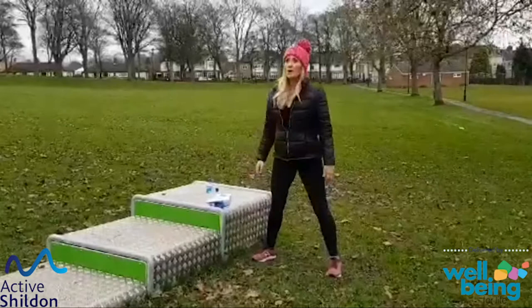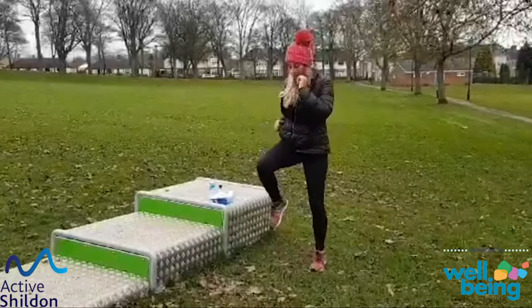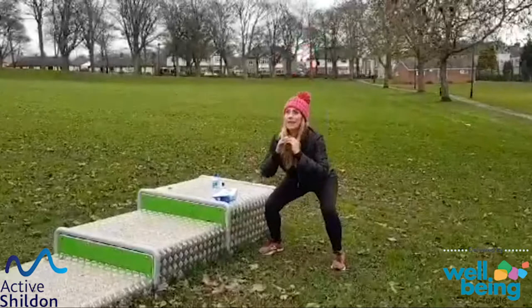Back to marching on the spot — knees up nice and high. Take it wider and let's try and drop it down to a deeper squat, warming our legs up. Head and chest stay up, hips and bottom go back.